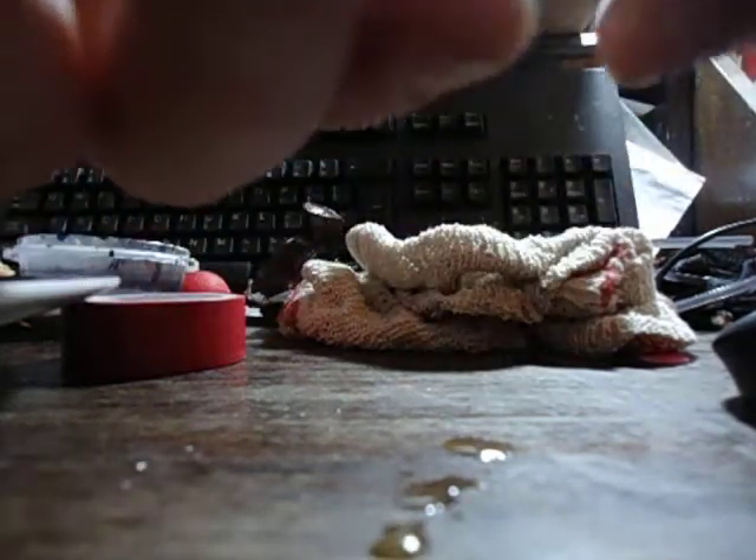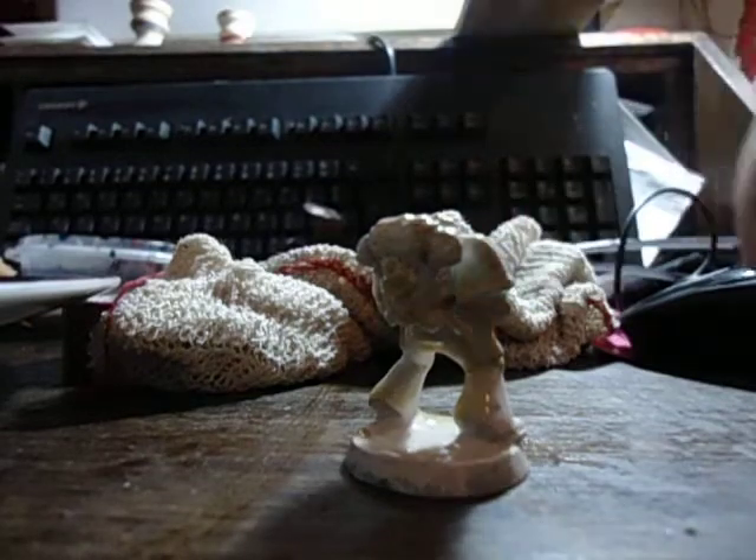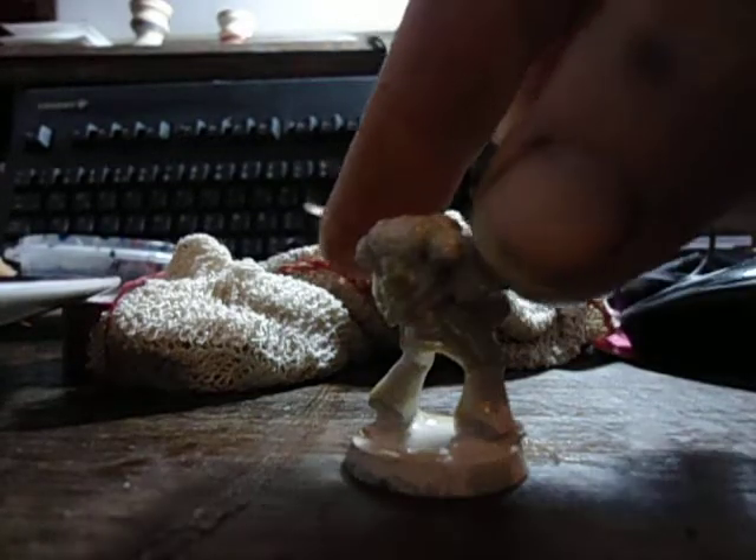Sorry if it's out of shot — I'm doing my best, I have to clean that up. I let that dry and oh my god, that looks great doesn't it? Thumbs up!